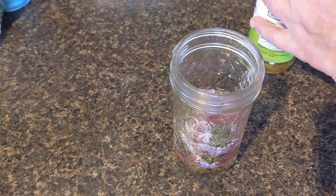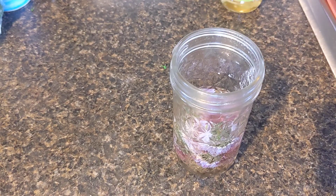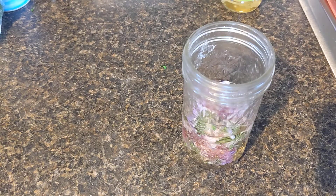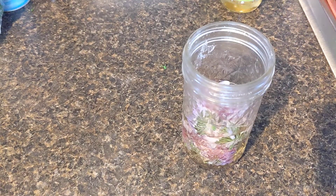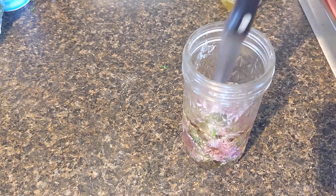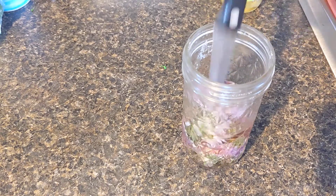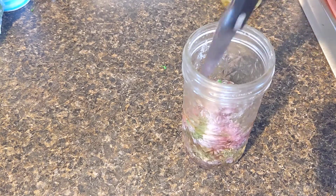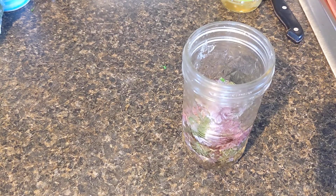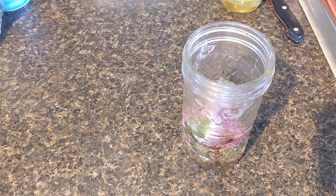That's the entire recipe. For right now I'm just going to leave this in here for however long — a month, two months, whatever. What it does is it takes the onion flavor and that really pretty pinky-purple color and you get a really pretty colored vinegar. You could put it in a fancy bottle.